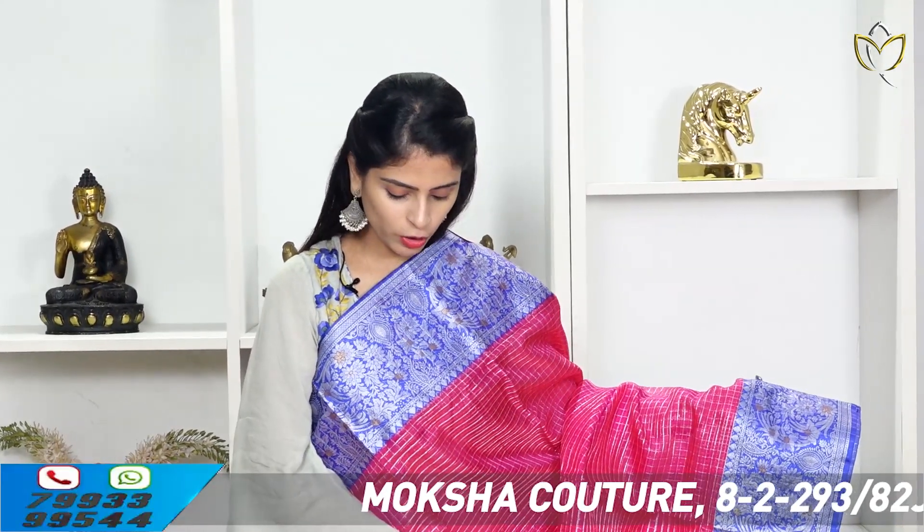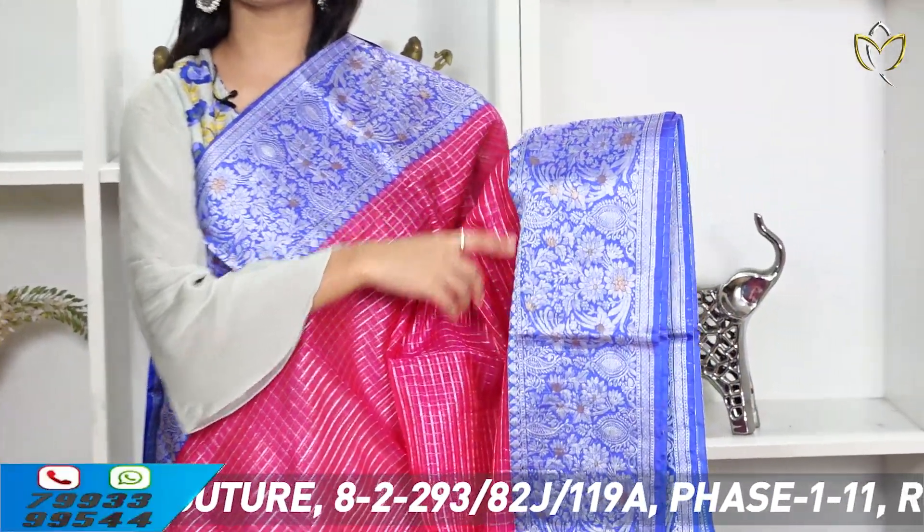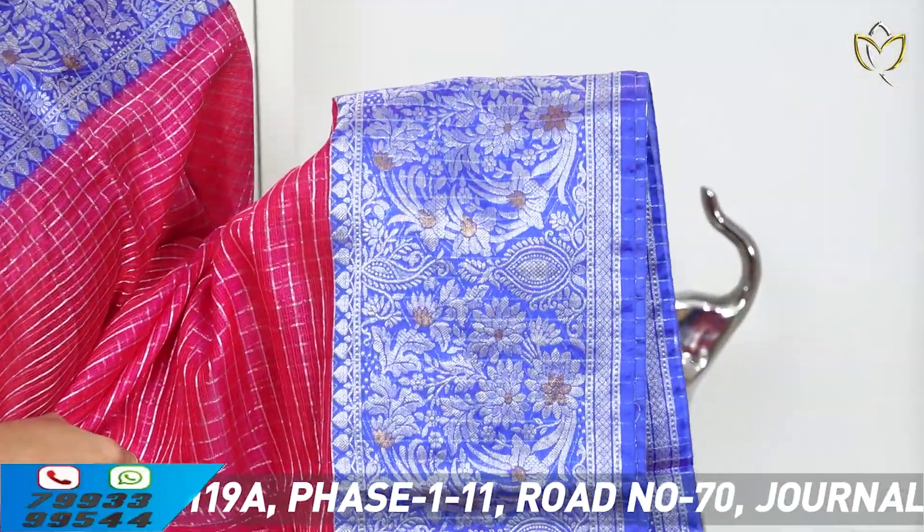We will look at the first saree. It's a silk kota saree with a country style border — very good, especially the color combination. The pink and blue color combination. The borders are around 5 inches, with a floral pattern. Silver and copper weaving.